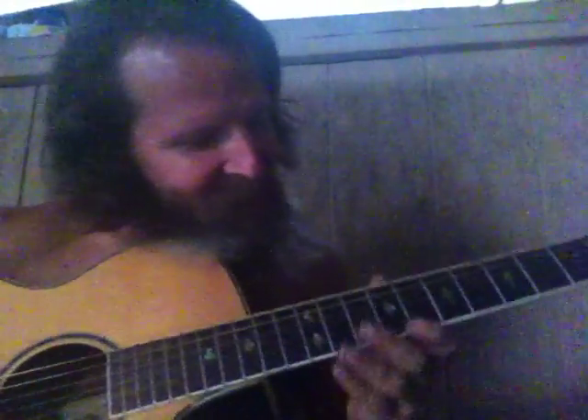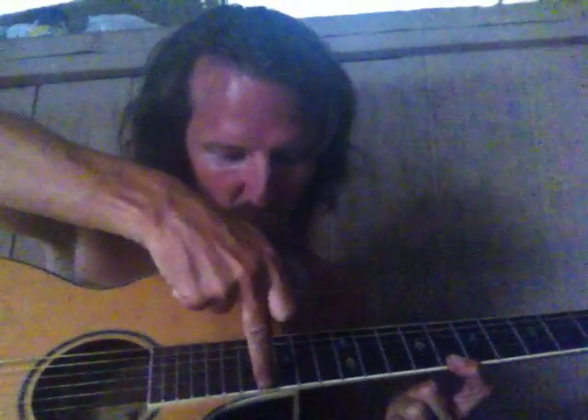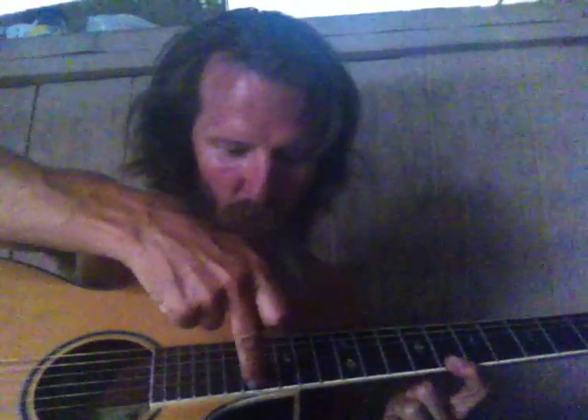Hey, check this out — we just hit D-sharp six on this guitar. This is the key of D-sharp. Listen to this: 22 frets — 12, 13, 14, 15, 16, 17 with the dot, 18, 19, 21, 22. Whoa! 13, 14, 15, 16, 17, 18, 19, 20, 21, 22 — 22 frets, all right.